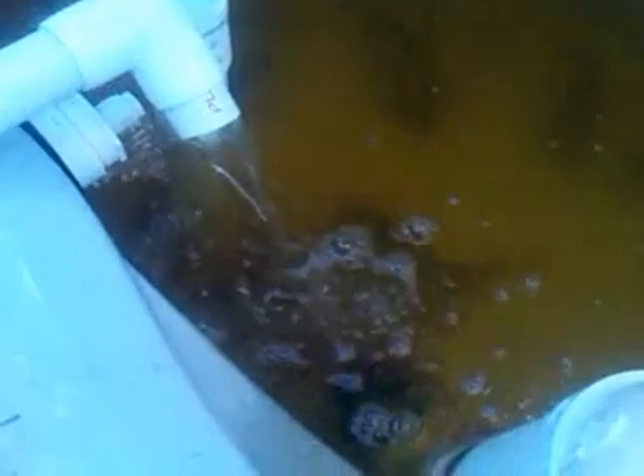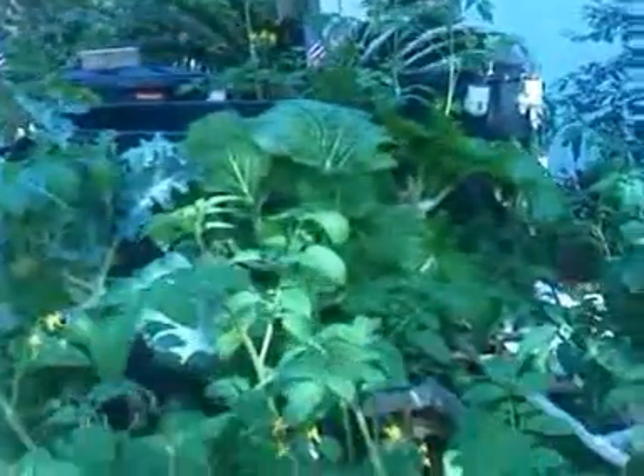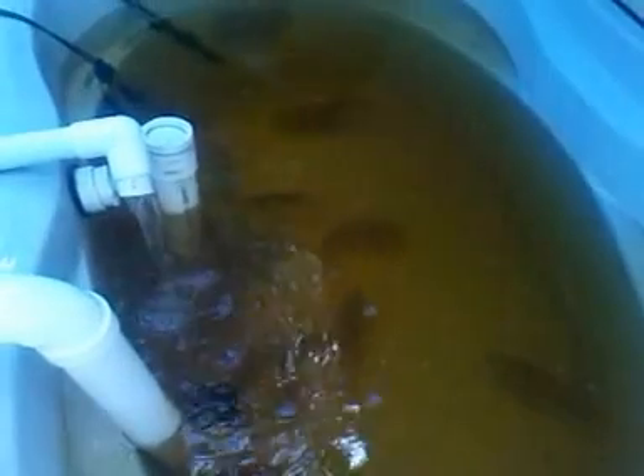That water coming back to the fish is full of oxygen because after going through these towers — there are four towers running with spray heads inside of them — the water is all nice and full of oxygen. We don't even have to put an air stone in the tank because our dissolved oxygen stays so high.